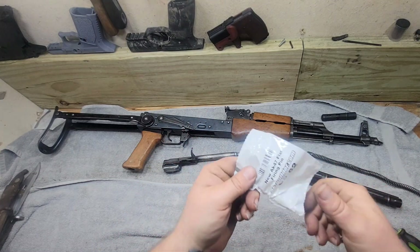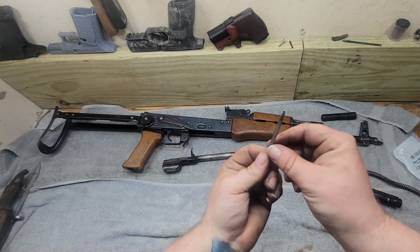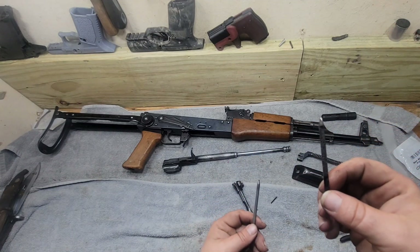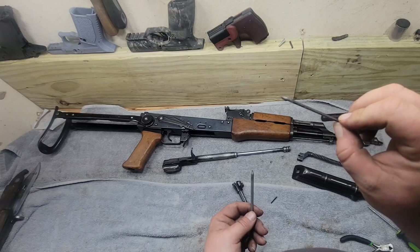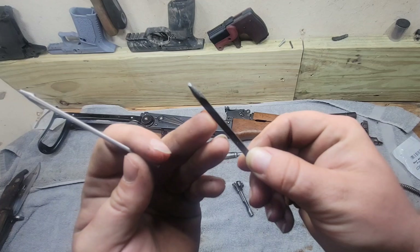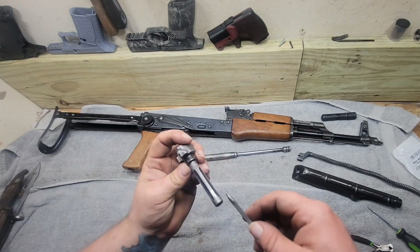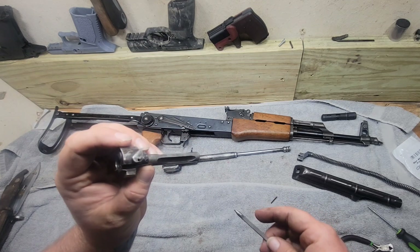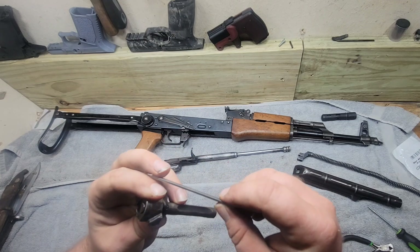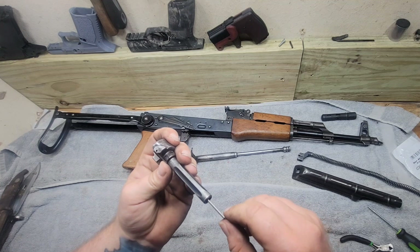So we got a new AK-47 flat firing pin from AK Builder, and here's all it is. I actually do have a spare modified one here — if you look real close, it's shaved down for a certain reason for another project I was doing. We'll go ahead and put this one in. To do so, we just slip it in, and your pin is going to fit right in the groove here, so we've got to keep it upright.